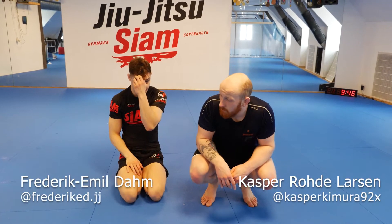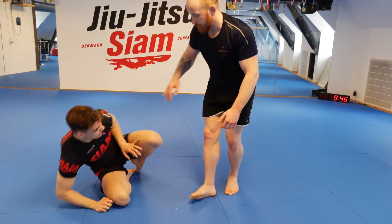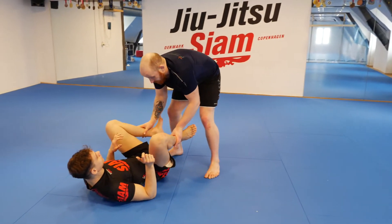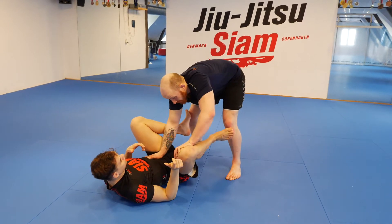Yo guys, we're showing a couple leg locks from when you're doing a toreando pass and the guy is framing with you with both hands. So let's look at it. I'm here with Fredrik. He chooses to play an open guard and place my right hand on the stomach, left hand on the knee.